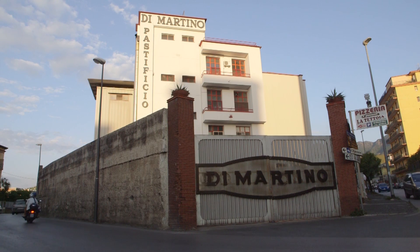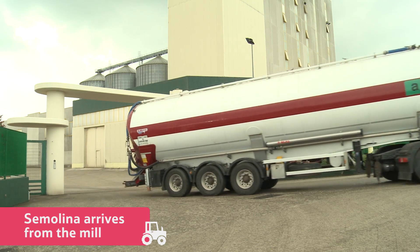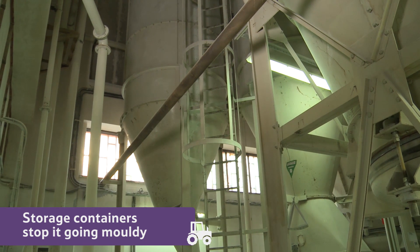Here in Gragnano, at the Di Martino factory, the durum wheat semolina arrives regularly from the mills and goes straight into these special storage containers to keep it from getting wet or going mouldy.